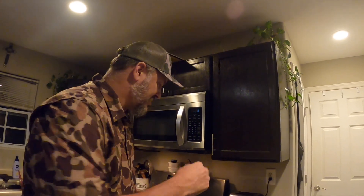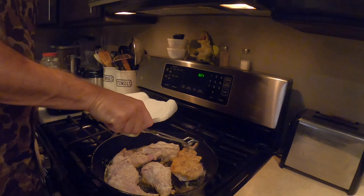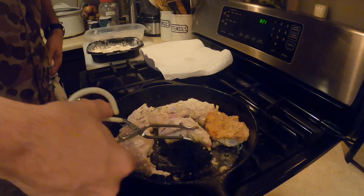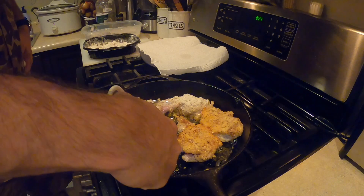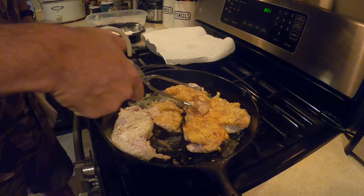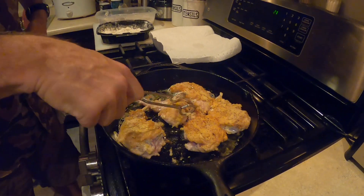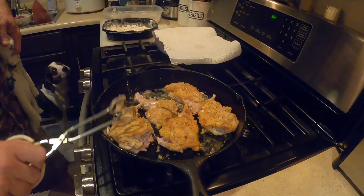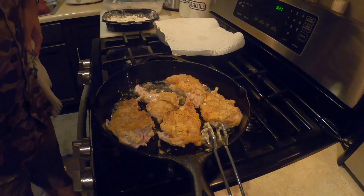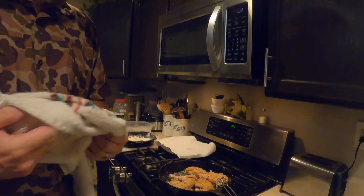It should be getting around time to flip these over. See that nice brown on there? Beautiful brown — I wish y'all could smell this. Remember, you're not actually cooking the meat; it's more like you're searing it, putting a good brown crust on it and beginning the cooking process. Then we're gonna take this rabbit and put it in — that's gonna be the base for our dish.